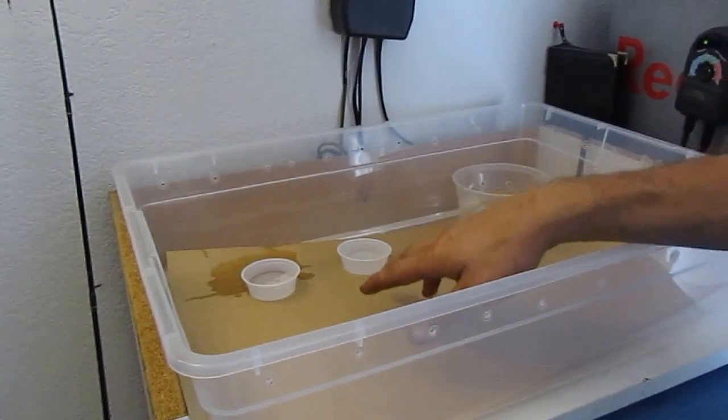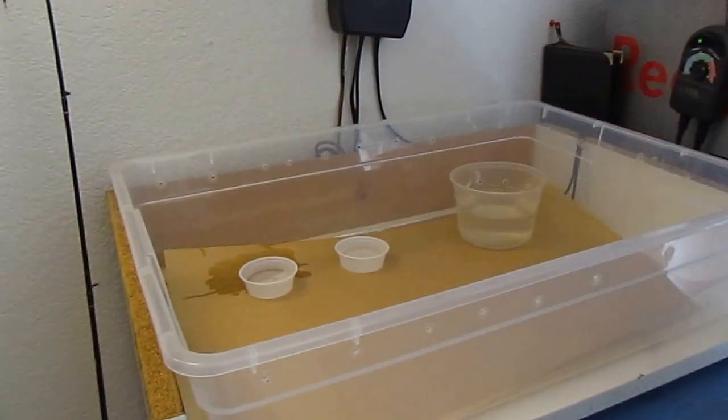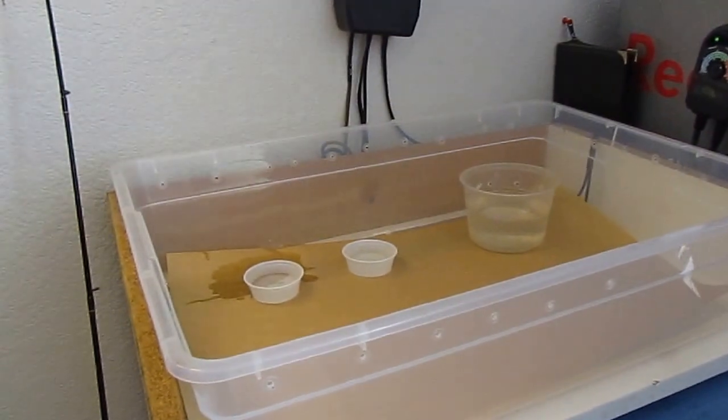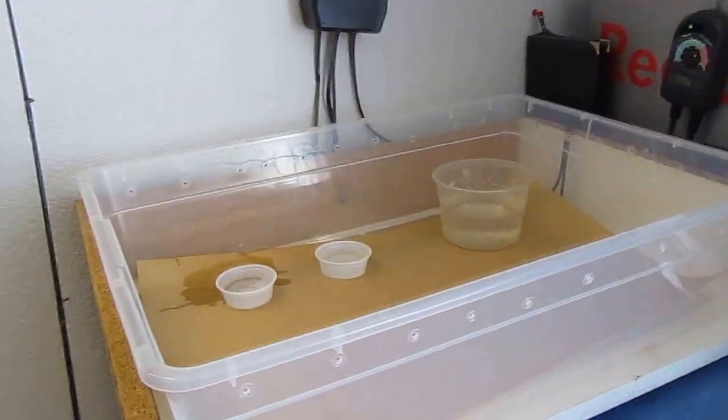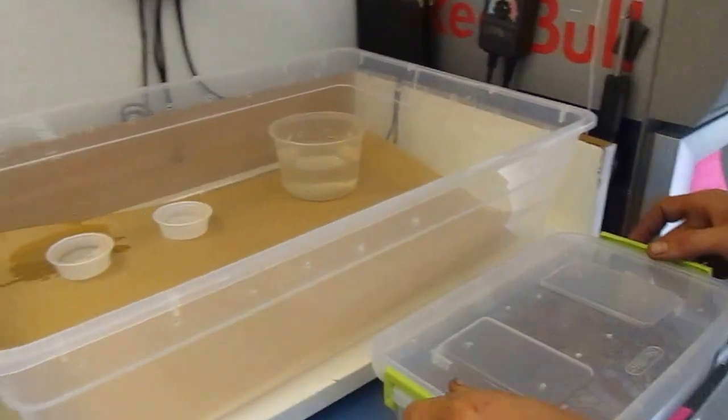Quick setup on this tub — same as the adults, it has paper. I've got a big water dish and two smaller ones, so that if they can't figure out how to use this one, they can figure out that one, or vice versa.